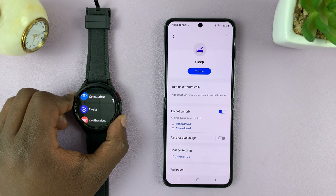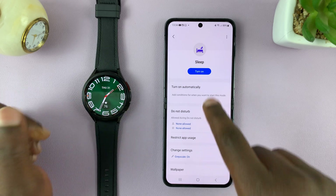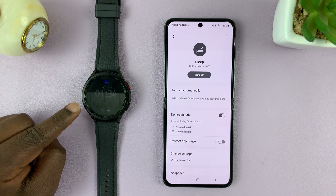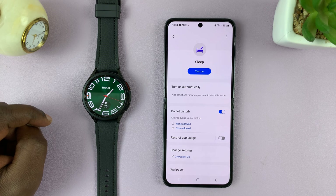With sleep mode, when this phone is paired to this watch and you enable sleep mode on your phone, it also enables it on the watch. Disabling it on the phone also disables it on the watch.